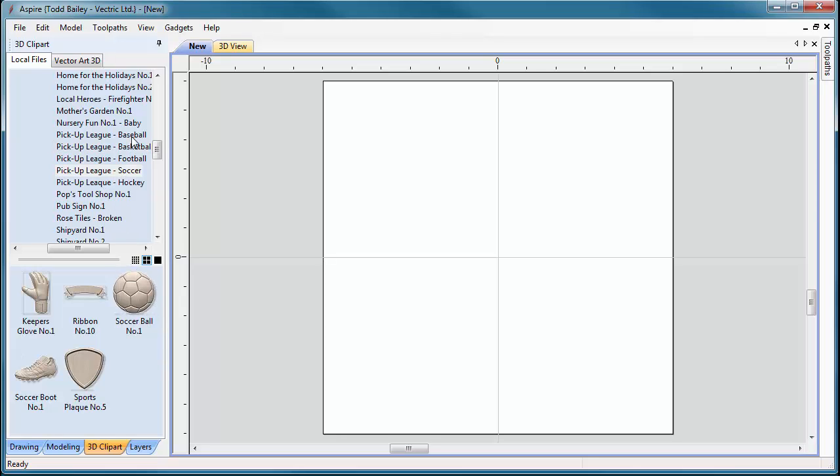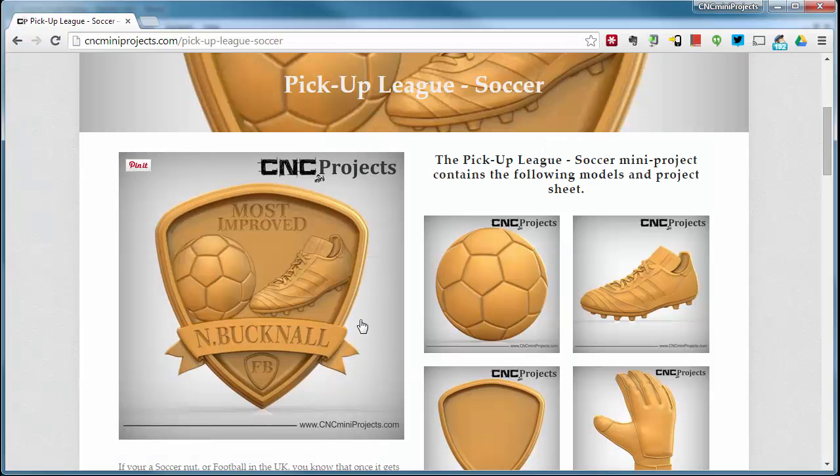Let's flip over to our 3D clip art tab. I've already added the pickup league soccer, and you can see the other pickup league mini projects here as well — quite a collection of sports-themed mini projects. Looking at our CNC mini projects page, the layout we need includes the sports plaque shape, the ribbon, the soccer ball, and the soccer shoe or boot.